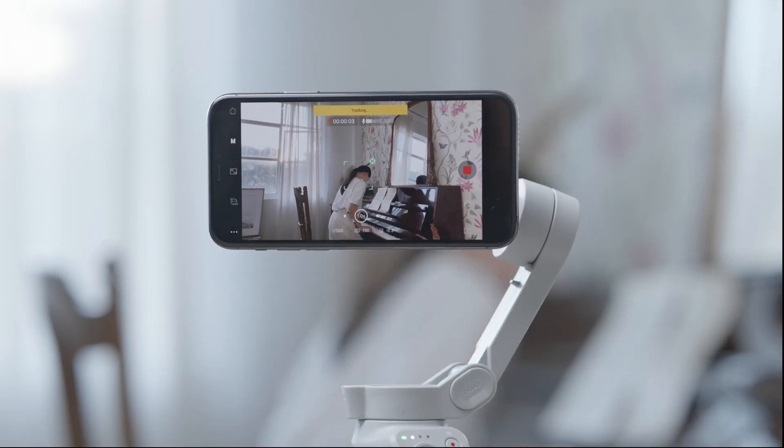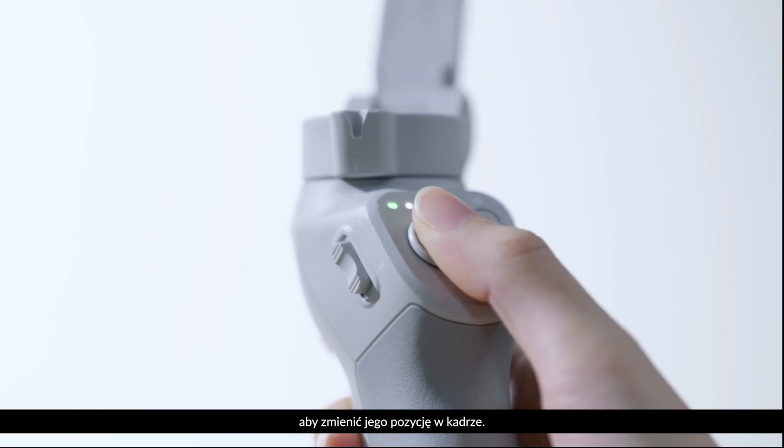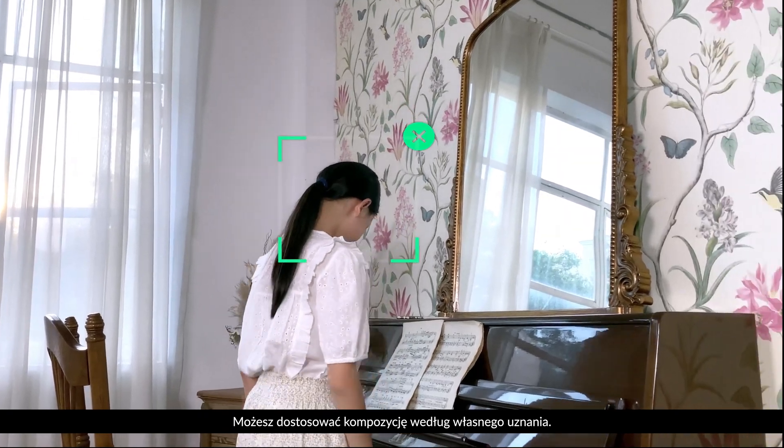When the gimbal is tracking the subject, you can push the joystick to move and lock the subject to another position. Feel free to adjust the composition as you see fit.